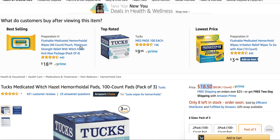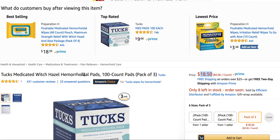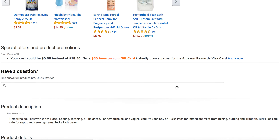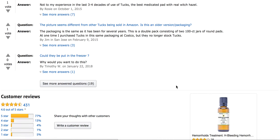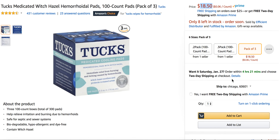You can look up here — these are comparable products. You get the Preparation H hemorrhoid wipes, though those are a little different. These are more pads; those are more wipes. So yeah, the Tux medicated pads, it's a very good product, and if you are looking to purchase it, Amazon's always a great place. Hope you enjoyed the review.